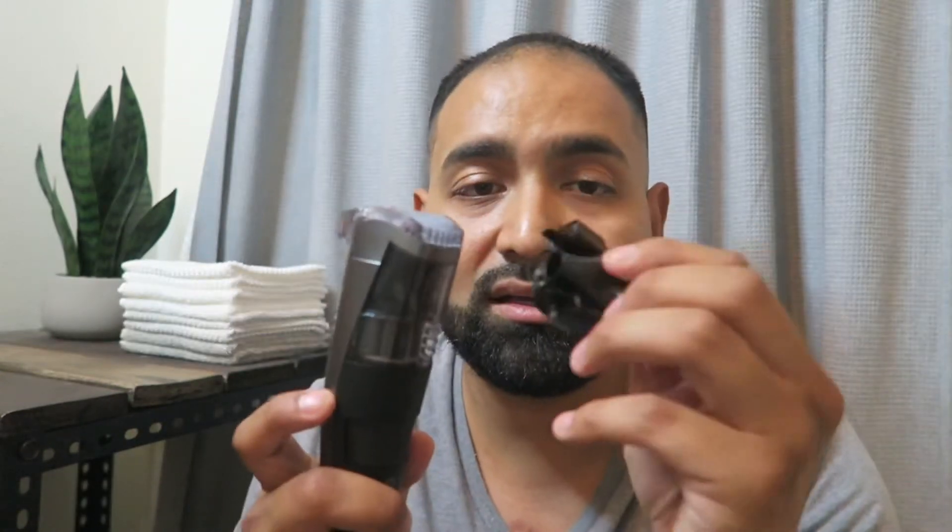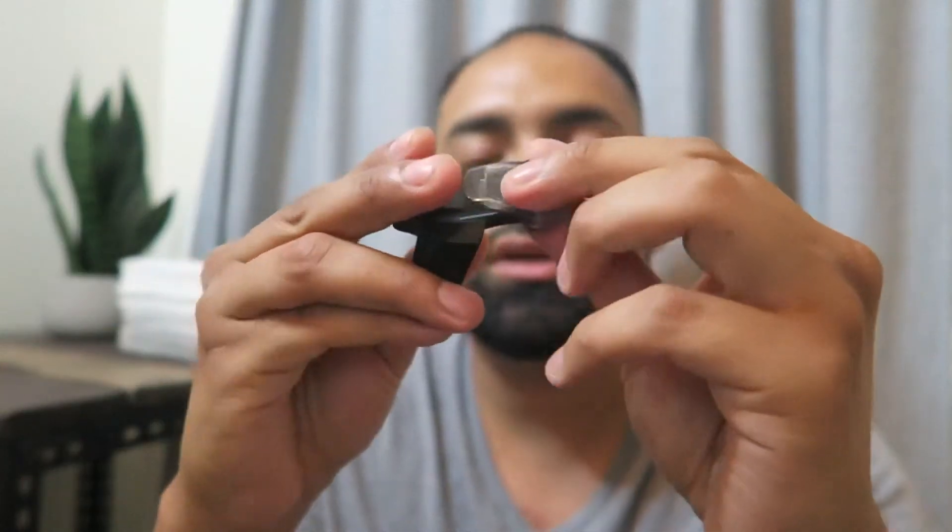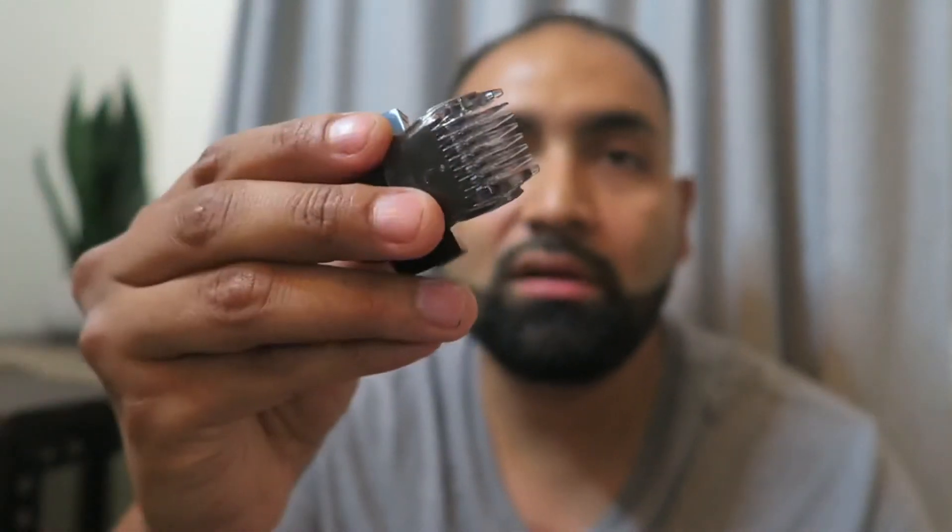Other than that, I like that it has the extra clips, so I'm able to shape the beard to whatever size I want. And then going with this detailer I can get the mustache area. Then with the combs or clips, you just attach it and you're able to clean everything very nicely.